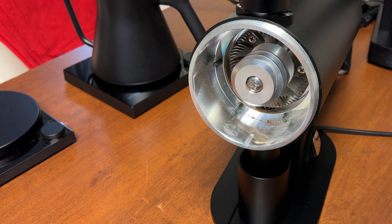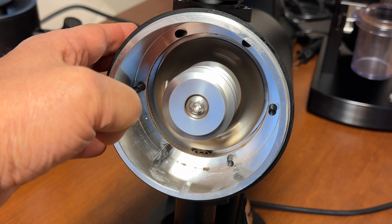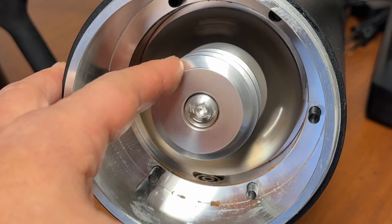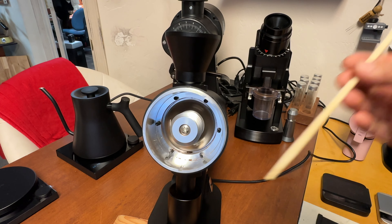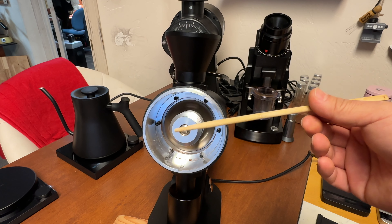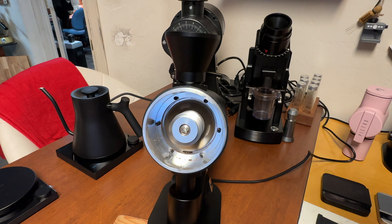Let's take a close look at the auger. I've set a low RPM and it's spinning right now. So this is the auger, as you can see, it spins. Imagine this chapstick is coffee beans — I'm going to feed it into the top here.